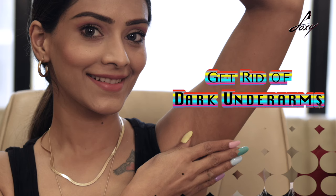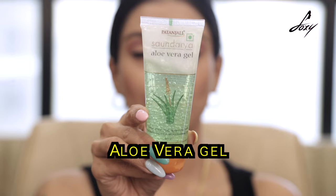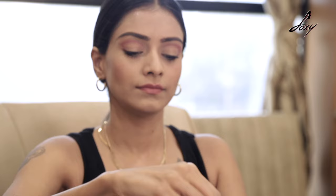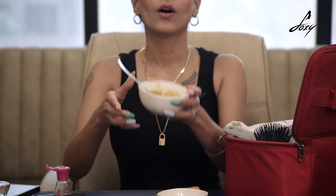Hey girls! Have you stopped wearing sleeveless or off-shoulder dresses in public because you have dark underarms? Don't worry — I have the perfect solution. Dark underarm is not a medical condition. It's because of excessive shaving or excess sweating, and it can be cured easily. Here's the perfect home remedy: take about two teaspoons of multani mitti, add some aloe vera gel, then add about six to seven drops of rose water to make a nice smooth paste. Mix this really well. Apply it on your underarms nicely and leave it for about 15 to 20 minutes.